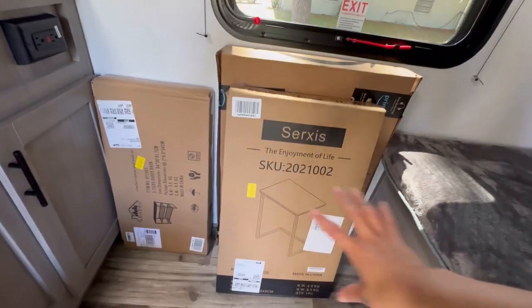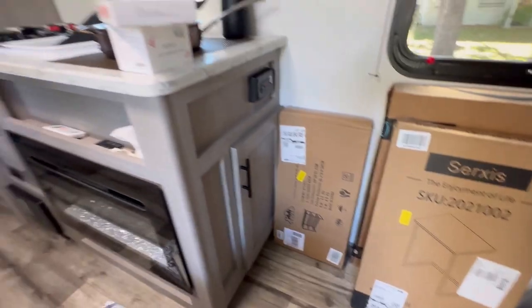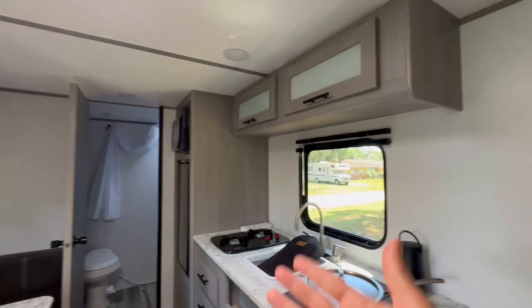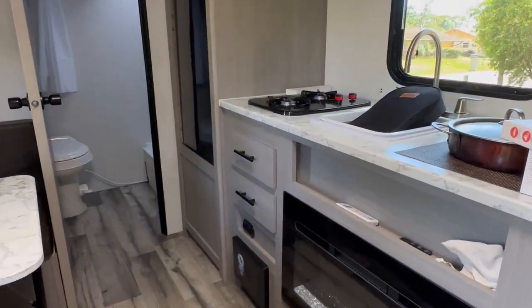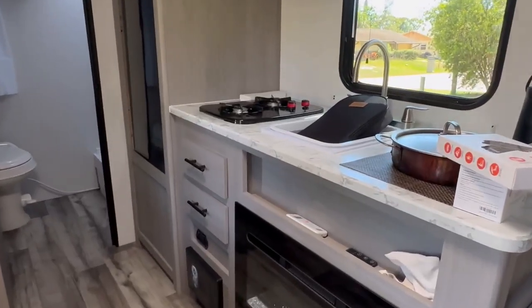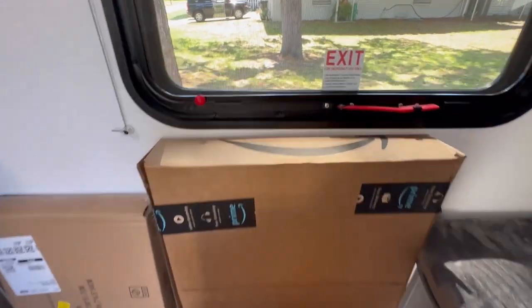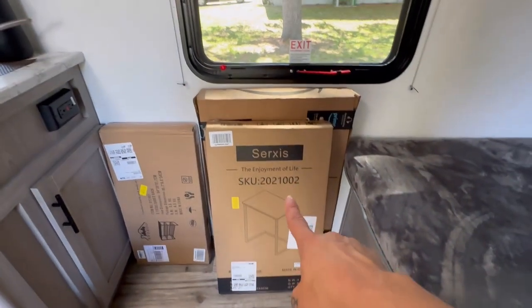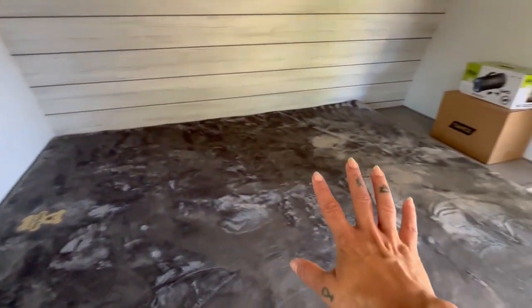We've got a shoe rack that I'm actually going to use as kitchen storage. I'm going to put it right here and use it for all our pantry stuff, because this camper doesn't have that much storage — we basically just have the upper cabinet for dishes and two drawers, and that's it for the kitchen. So we need more storage. And lastly, I got a stool to go with my desk.